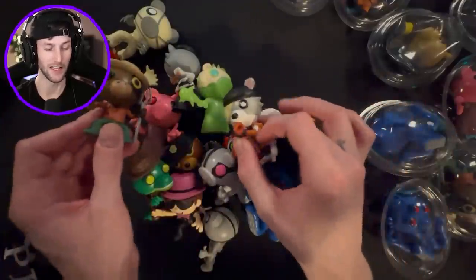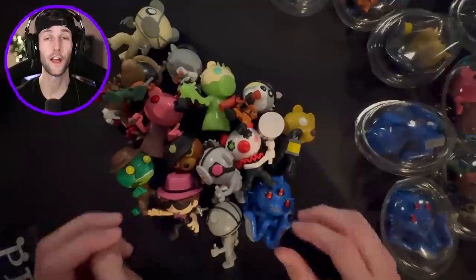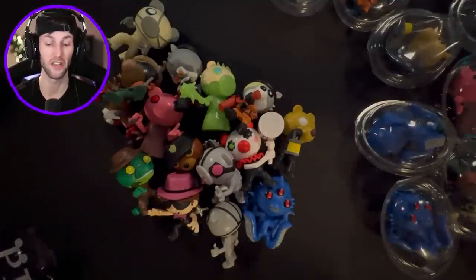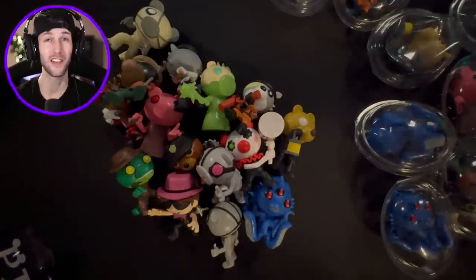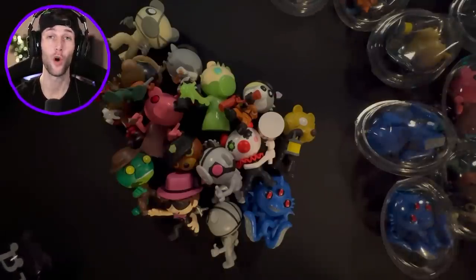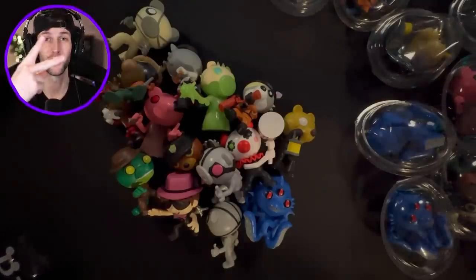All right, you guys, so we did it - we at least completed Series 3. If you guys want to see different videos like this whenever these toys come out, just let me know. Are there any characters you want to see in future toys? I'm sure there's going to be a Series 4. If you guys enjoyed it, smack the like button. Thank you all so much for watching - I will see you on the next one. Peace.